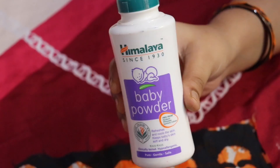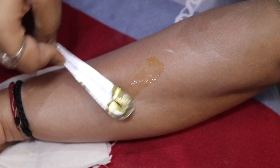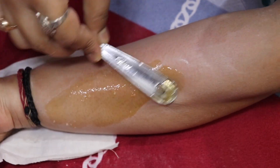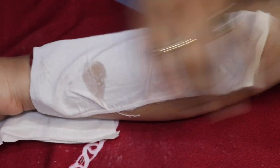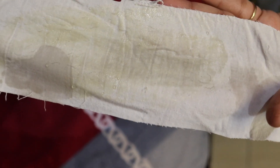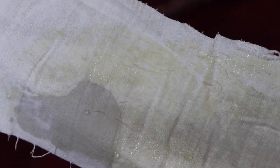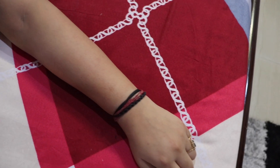Before applying the wax, apply it in the direction of hair growth. You can apply it using a butter knife or a spoon on the back side. Apply a thin layer with a strip and rub it well. Then, in the opposite direction of hair growth, pull the strip to remove the hair.